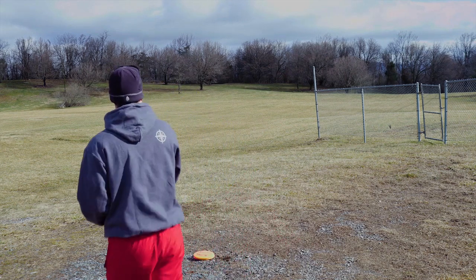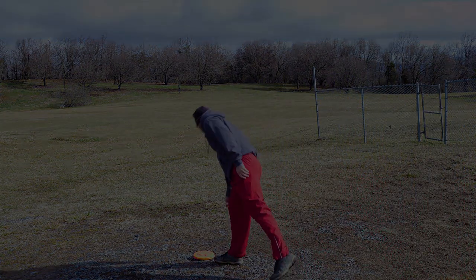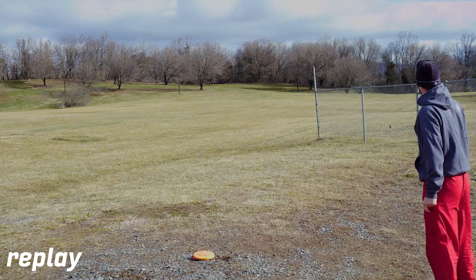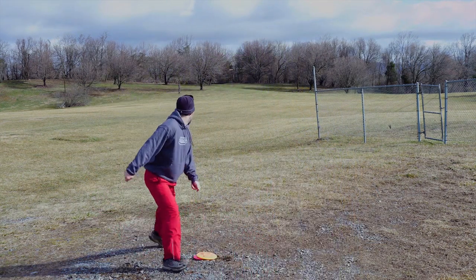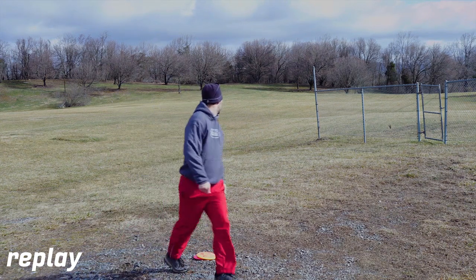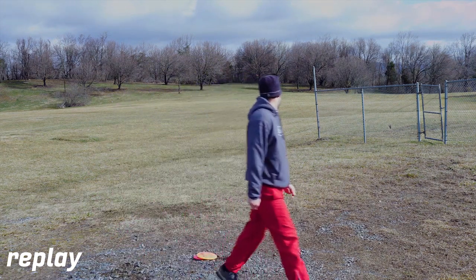This next one, I really tried to go for max distance. I used UDisc to measure, and I got 353 feet. This is not a golf line for me — not a shot I would probably throw on the course. If I wanted that shot and that distance, I would probably throw a Leopard or something like that. I probably wouldn't be reaching for the Mako 3, but it's really nice to know that your midrange can get up and go if you ask it to. I tried to go for a little bigger power again and keep it on a lower line, but I showed the underside of the flight plate to that left to right wind, and it got a hold of it. Pushed it pretty far right — not crazy offline, but definitely not the line I was intending.